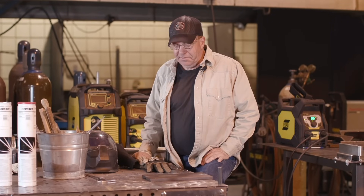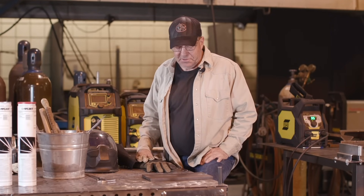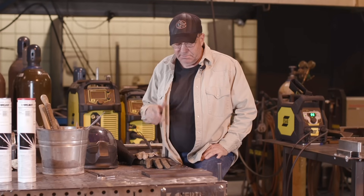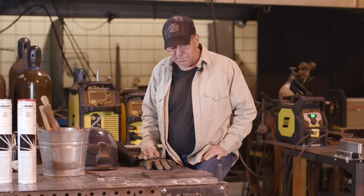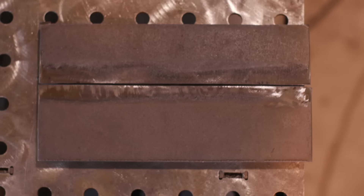Welcome to Weld.com. We're getting ready to do a video on a process here with some different rod, and I grabbed up a couple of thick pieces, a half-inch plate, had them beveled, and I got a weird fit. So we're just going to create a video on a weird fit.